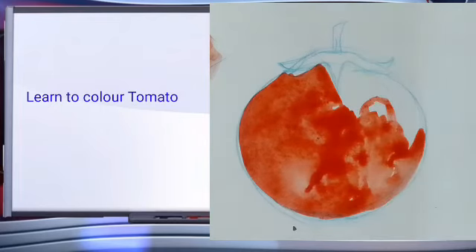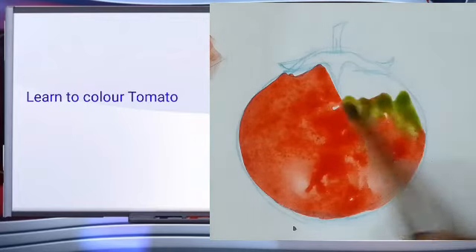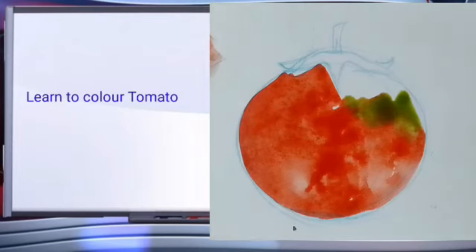Now mix your green color, yellow color. Little quantity of — here I am mixing. Yellow color.